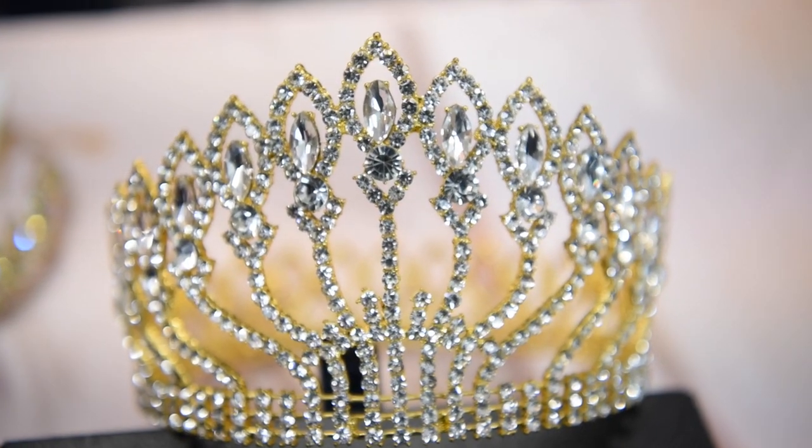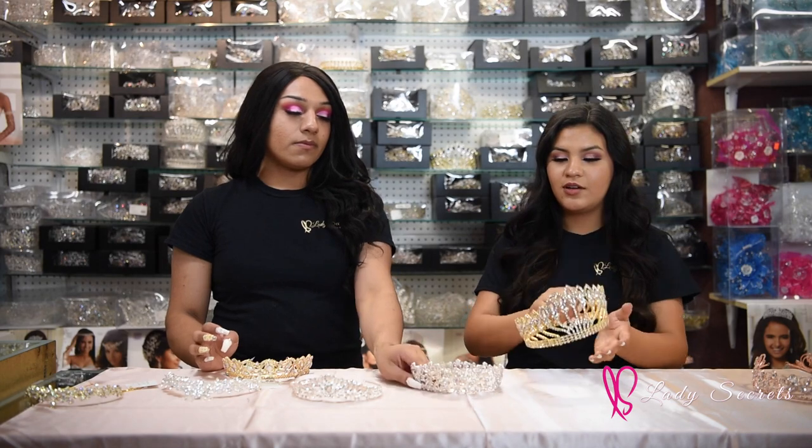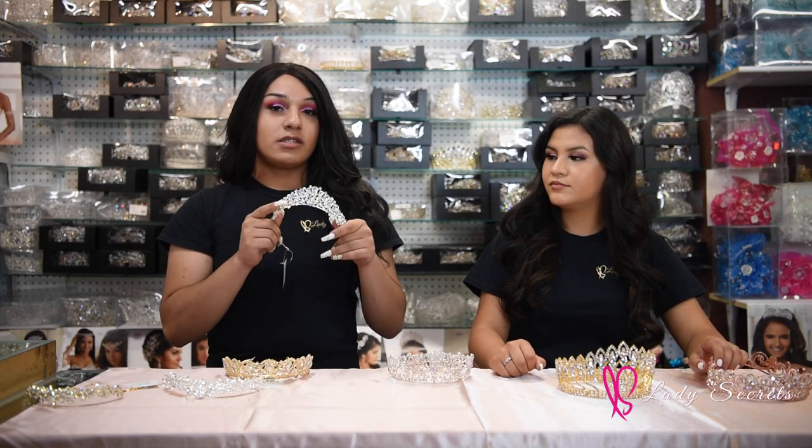Now that we've covered bouquets, let's go into crowns and tiaras — do you want to feel like a princess or a queen? You decide. A quick disclaimer: if you hear noise in the background, please excuse us — we are still in working business hours. Not a lot of people know this, but there are two types of styles: a crown, which is completely round, and a tiara, which is open and adjustable. We have a gold, a silver, and a rose gold, and crowns that come in different colors.